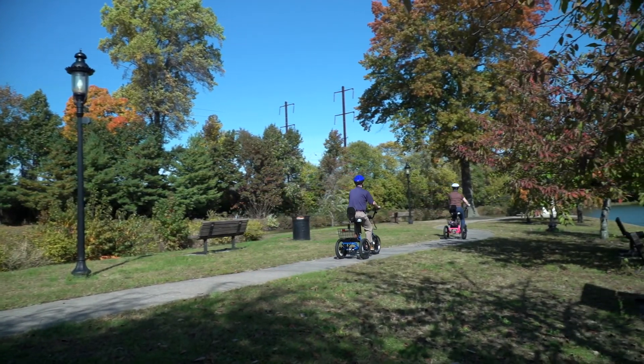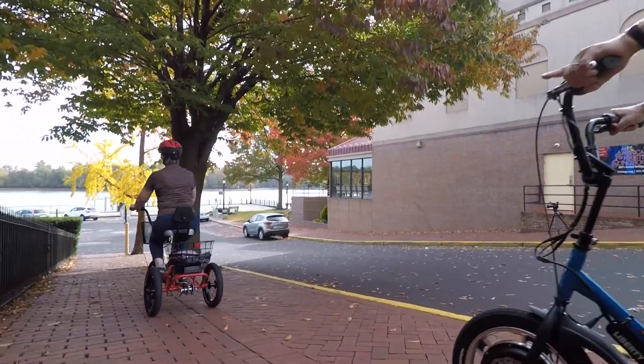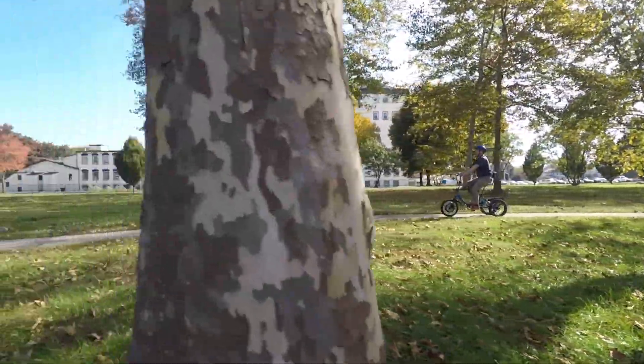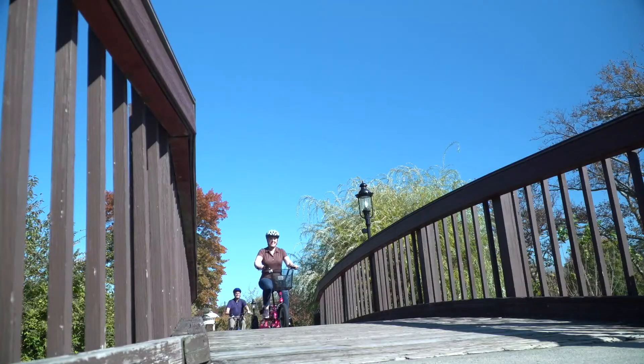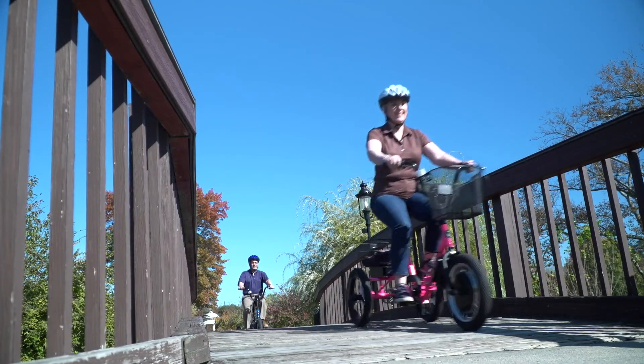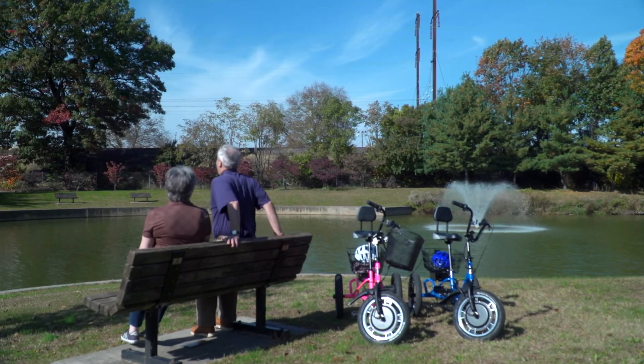They love it. I've always been a cyclist and a motorcyclist and I just had so much fun. The first couple of times I was out on the trike was amazing. It was so stable and so easy to ride. My husband and I ride together and we have several routes that we love to take just to enjoy the day.